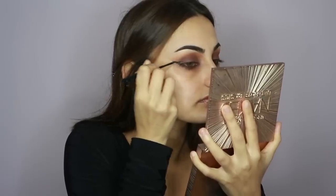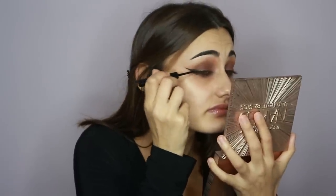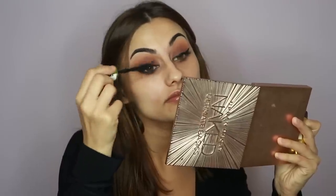Moving on to the liner, I'm going to be using the NYX matte liquid liner. As you can see the line is not perfect, so all I do is take a makeup wipe and shade underneath my nail and just drag it up. Now I'm going to apply some mascara before I apply my false lashes — this is the Maybelline Colossal Big Shot Mascara in black. Moving on to lashes — I've already put lash glue on.